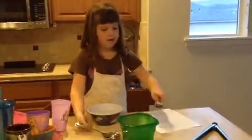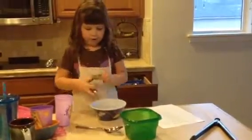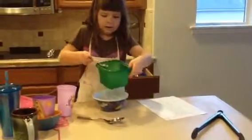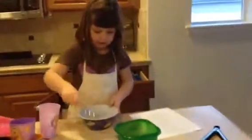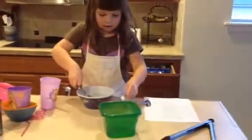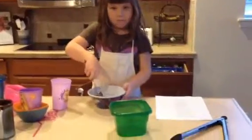Then I'm going to get a tablespoon of the water. Dump it in. Then I stir this up. Then I'm going to get another tablespoon of oil. Dump it in there. Mix it.